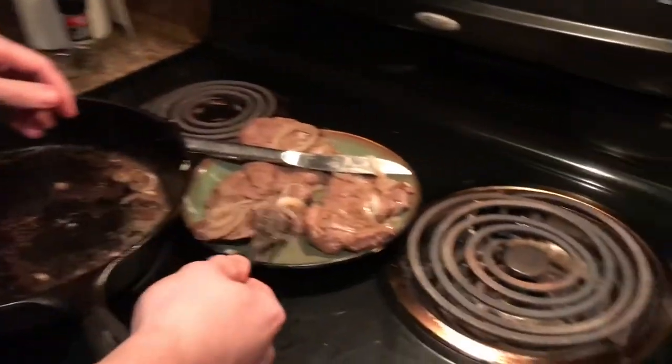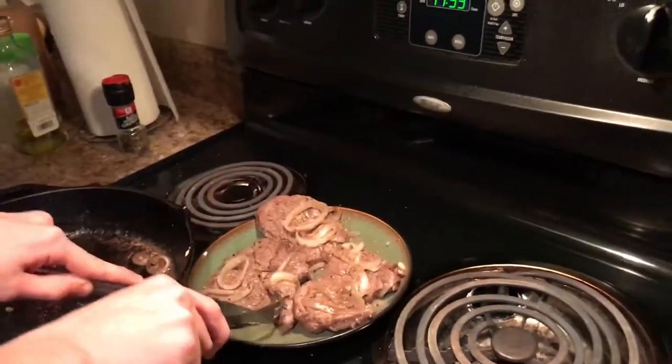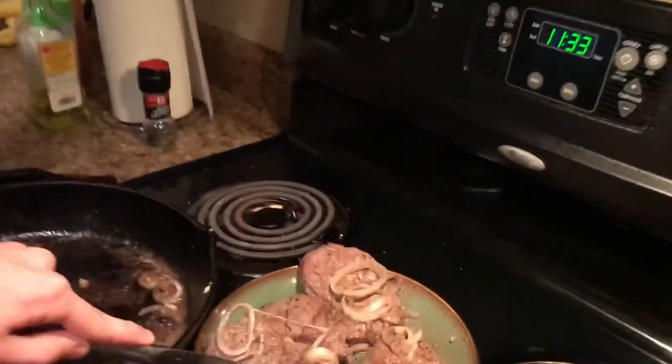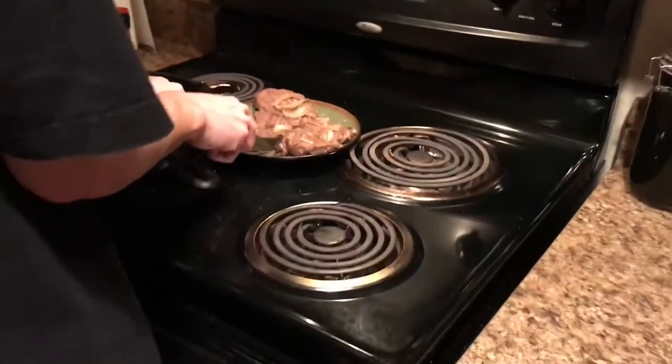This girl is 17, he's gonna be 18 — my oldest son will be 18 next year. Oh my goodness.